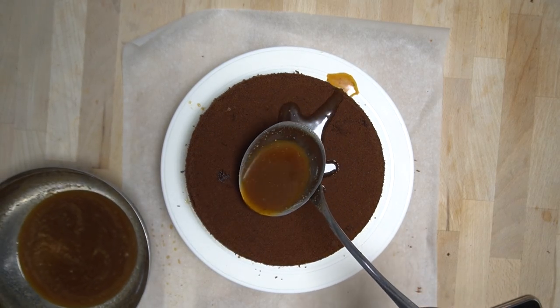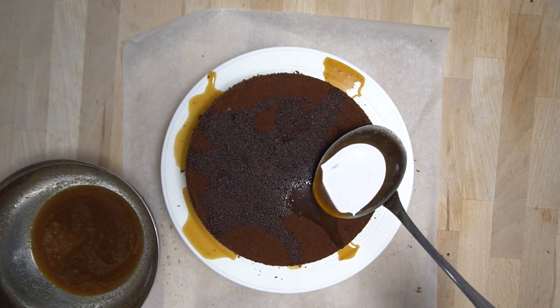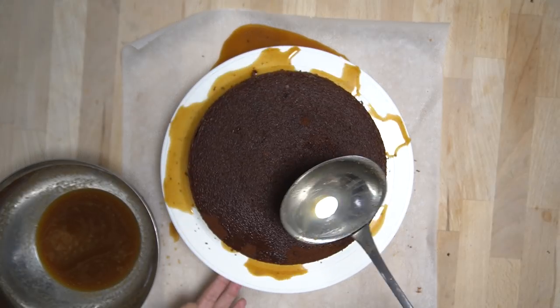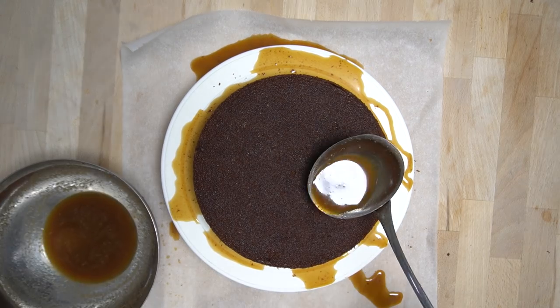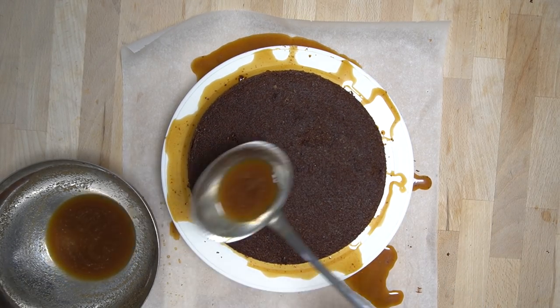Jetzt geht der Spaß nochmal von vorne los, denn auch der obere Tortenboden muss mit dem restlichen Sirup bedeckt werden. Den Sirup auf zwei Teile aufteilen und das Restliche über den oberen Boden schütten, sodass er wirklich schön durchnässt ist. Die Torte dann kurz in den Kühlschrank stellen.